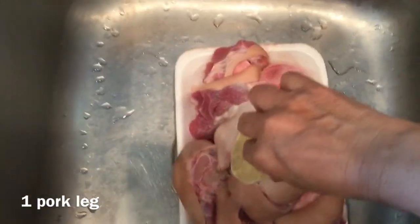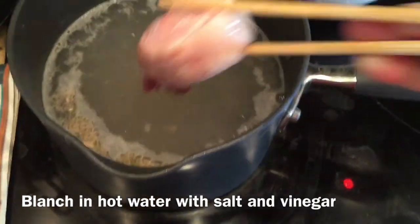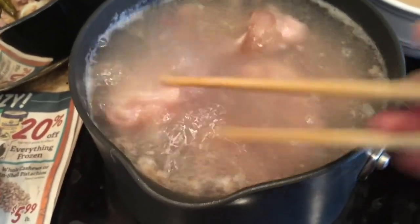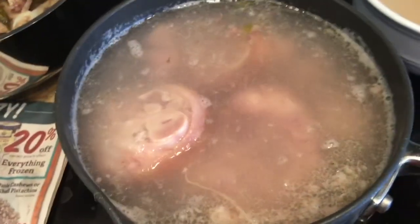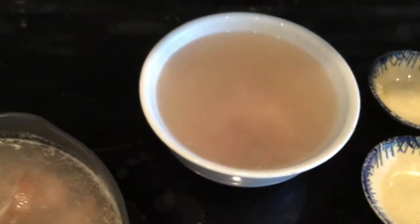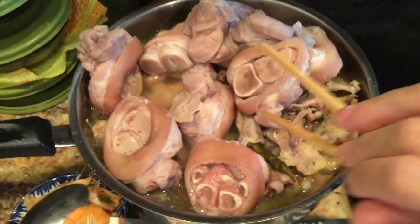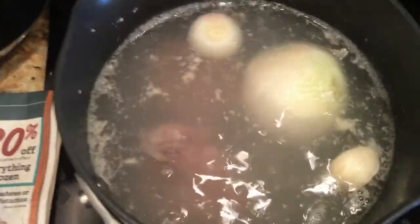I bought a pork leg and the store already sliced it up, because it's very hard to do at home if you don't have a cleaver. First I rub it with salt and lemon or lime slices. Then I bring a pot of water to a boil, add salt and vinegar, drop in the meat, blanch it for three minutes, remove it, and submerge it in cold water.